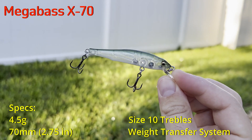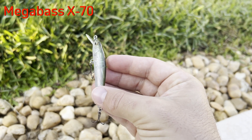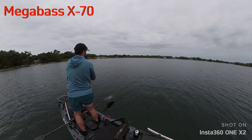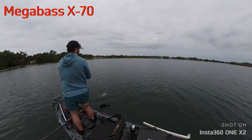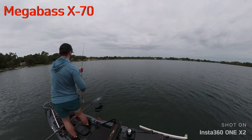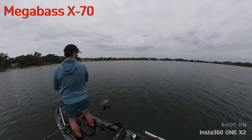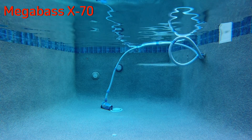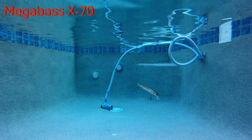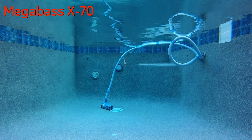The X70 does have a weight transfer system, but as you can see in the footage it is very difficult to engage and not that much weight is being transferred to the back. So I had a very hard time casting it on my one-power BFS rod. It's also a little bit longer than the 63 and much thinner, so it caught the wind and wasn't quite as aerodynamic. That could be overcome with a higher-end BFS reel, lighter line, or a lighter-powered rod, but of all the baits in the video this one cast the worst. On a crank it has a very muted kind of wobble which looks very good, but on the twitch it's more of a traditional side-to-side jerkbait action with a little body flash.